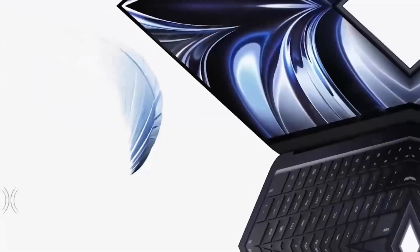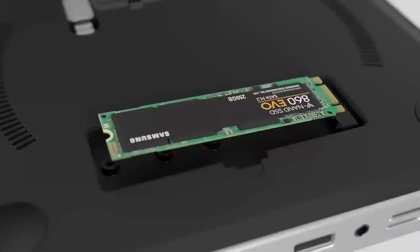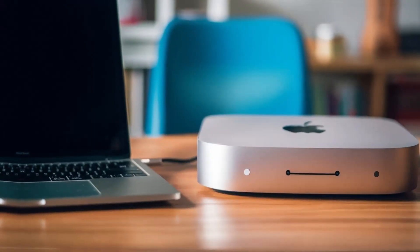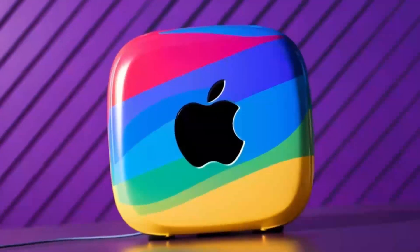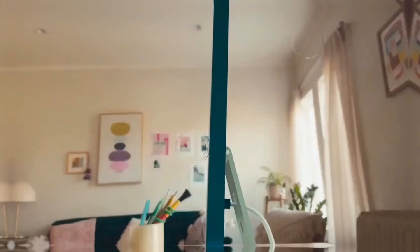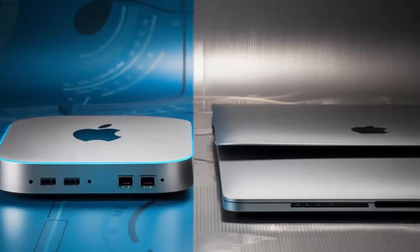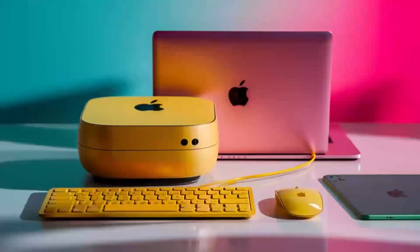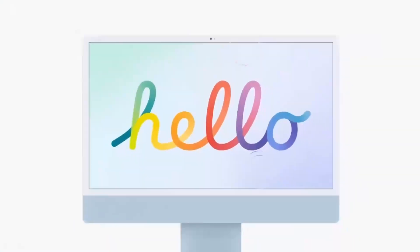To recap, this hub is more than just a port expander — it's a powerful, well-designed tool that complements your Mac setup. Its combination of high-speed Thunderbolt 4 ports, 4K display support, and a sturdy yet stylish build make it a worthwhile consideration for anyone looking to upgrade their workspace. While it may be on the higher end price-wise, the benefits it brings — especially to professionals who need consistent, reliable performance — can make it a very smart investment. Thank you for sticking with me through this extended review. If you found this discussion helpful, please give it a thumbs up, subscribe to the channel, and hit the bell icon to get notified about future tech reviews. Your support not only helps me create more content, but also allows us to build a community where we can all share insights and tips on getting the most out of our technology.